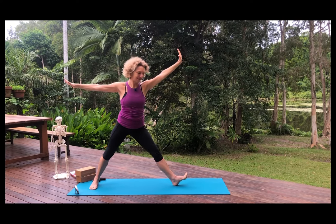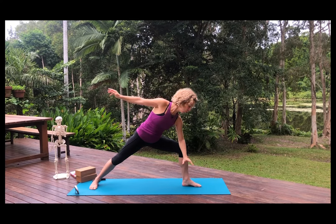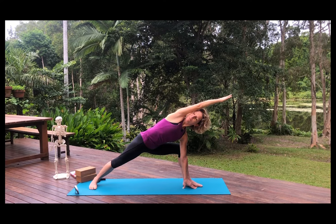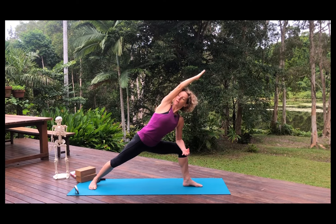Coming all the way up and exhale. We're going to bend the leg this time — bend the right leg. Bring your elbow to the knee or the fingers to the floor, and take the upper arm over. The hips are square to the long edge of the mat, the knee directly over the ankle, and both feet pressing down. You're looking through your armpit. Breathing in and breathing out. If the floor is too far away, you could be here with your elbow on your knee.